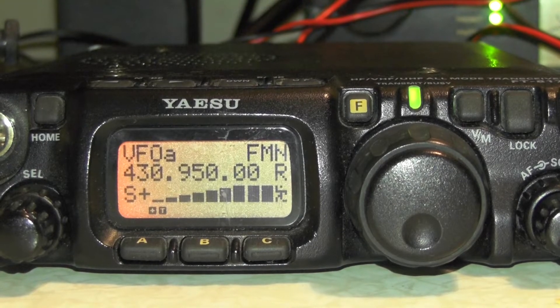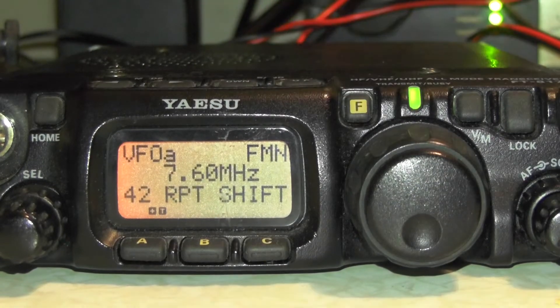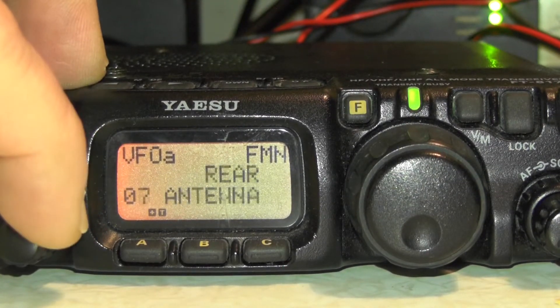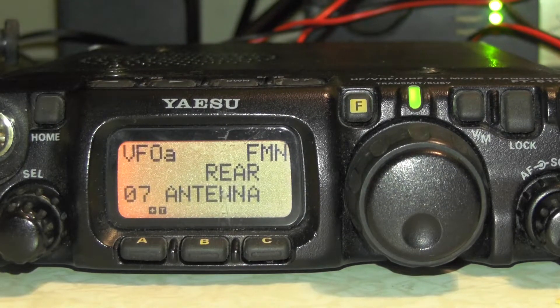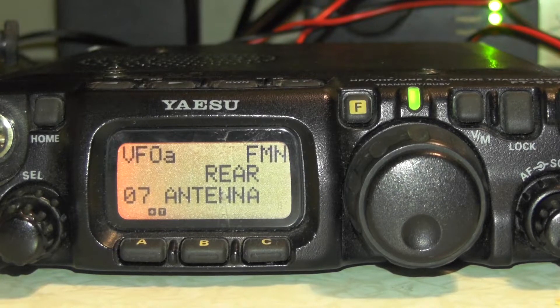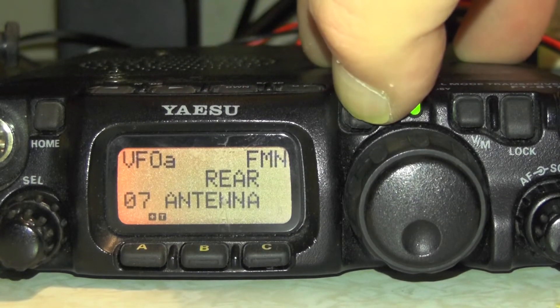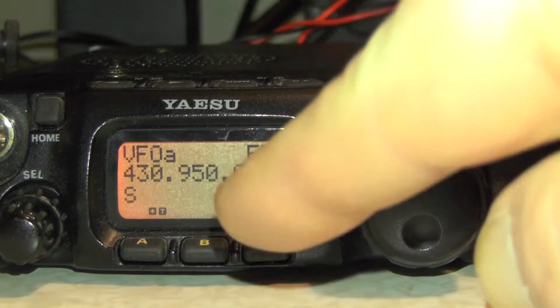If you don't get the repeater, press and hold the function button and just make sure that menu number 7 is set to the correct antenna. I've used this as a portapack so I had it set to the front antenna — that's why I couldn't access the repeater. I've now got it set to the rear antenna. Menu number 7 — press the function button and you'll see the I on the screen.